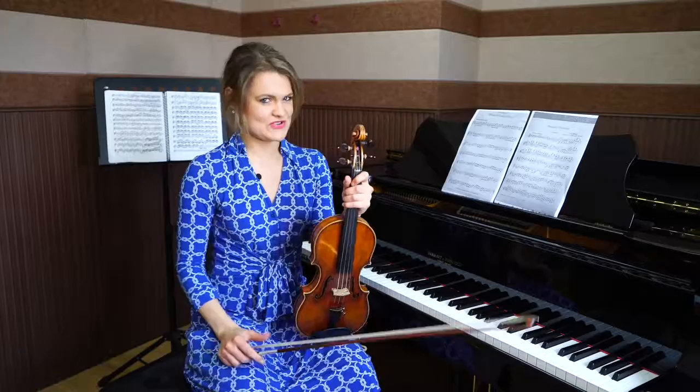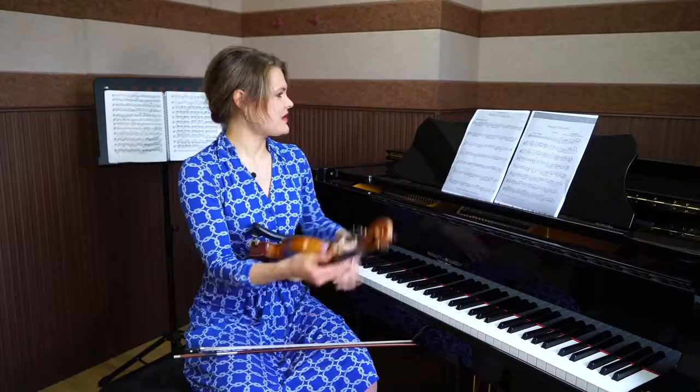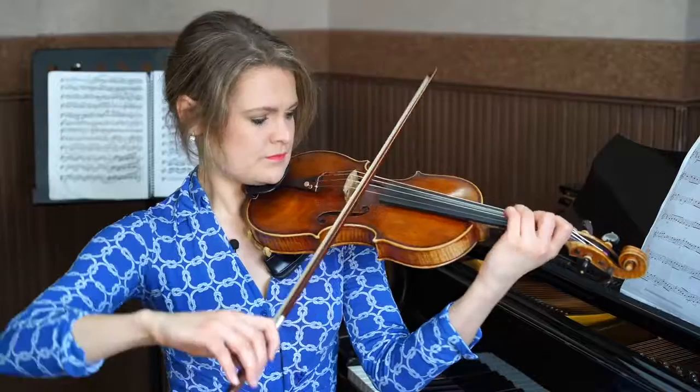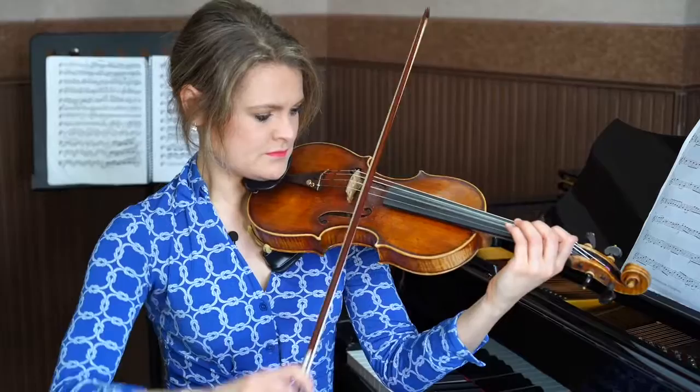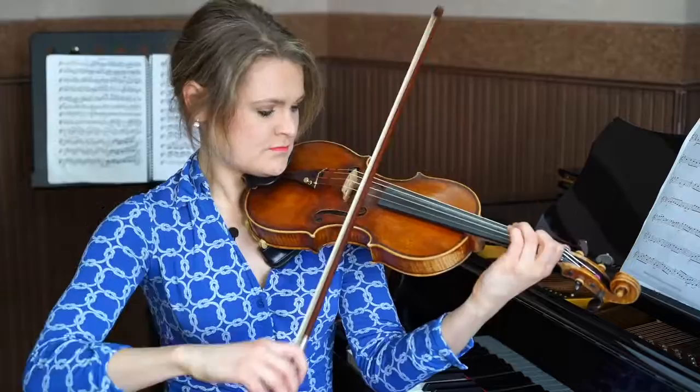The first issue with this piece is usually the string crossings. One thing we have to do is to make sure that our bow is in the right plane. See how the bow moves on different planes? One easy practicing technique to clean this up is by practicing open strings. Watch this — do that five times and then put the left hand back in.